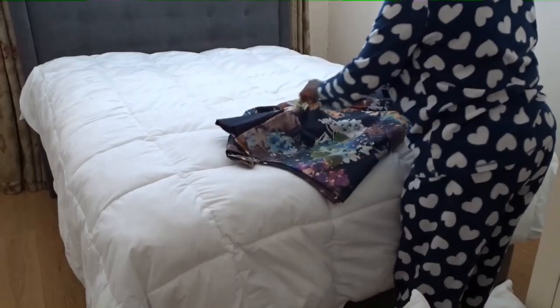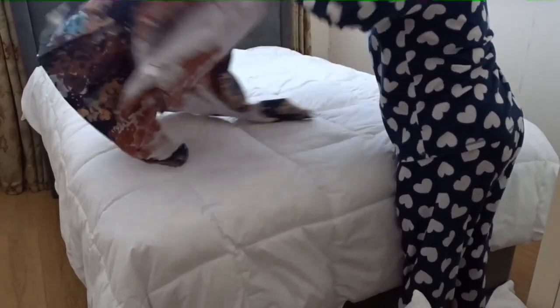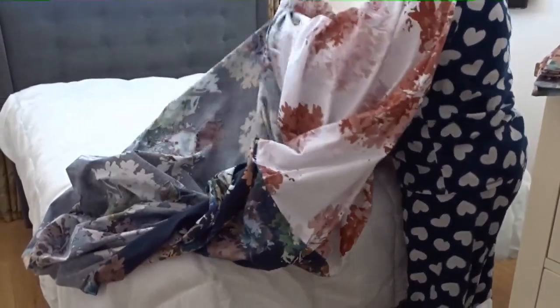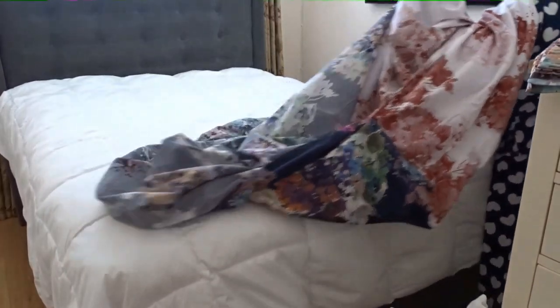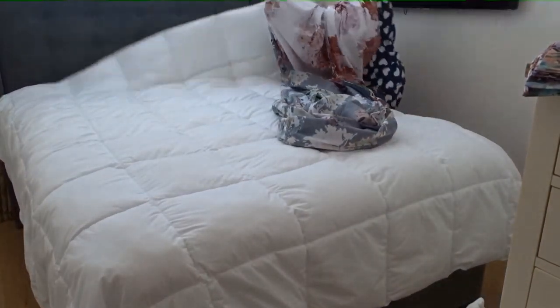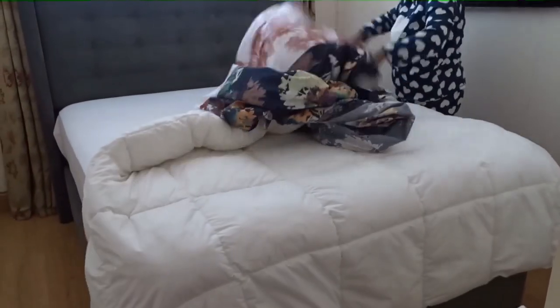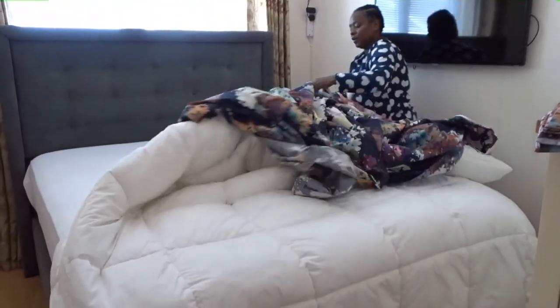I'll take the duvet cover, shake it open easily, and put my hands inside like this. I'll take the corner of the duvet cover here, and I'll do the same on the other side, then put them together like this.